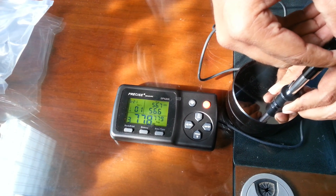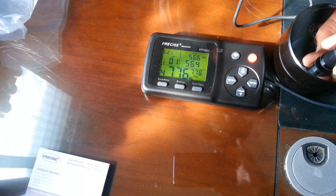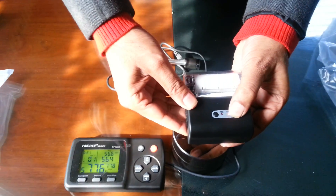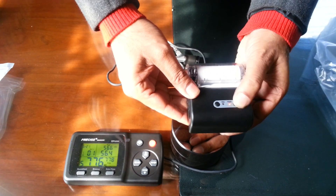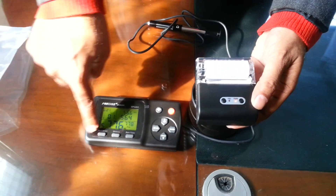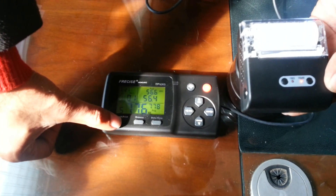We take multiple readings: first, second, third, fourth, fifth — let's take a few more. Now when we need to print, the printer is on low power, so switch on the power and press the back and print button.